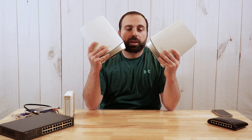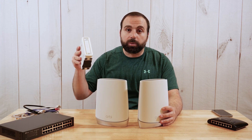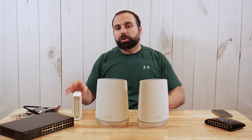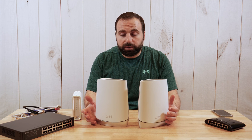Hey, what's up guys? I'm going to show you how to connect this mesh Wi-Fi system by actually showing you the connections. I have my Ethernet cables here, I have my modem here, I have my switch and my other switch here. So I'm going to show you with physical connections how to connect this stuff. But before I do, I just want to quickly explain what a mesh Wi-Fi system is.